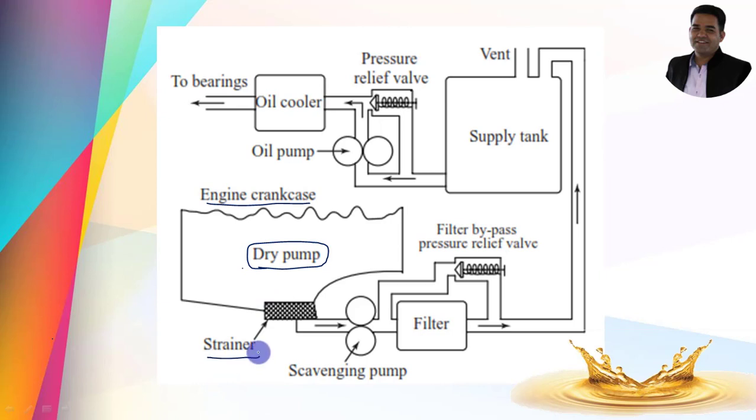Here is the strainer, which restricts foreign particles from entering the system. Here is the scavenging pump. The capacity of the scavenging pump is slightly higher than the oil pump — I already discussed the oil pump in my previous videos on splash lubrication and pressure feed lubrication systems; the links are provided in the description. Next, you can find the filter, which also restricts foreign particles. Here is the filter bypass pressure relief valve. And this is the supply tank — you can consider it as a reservoir.